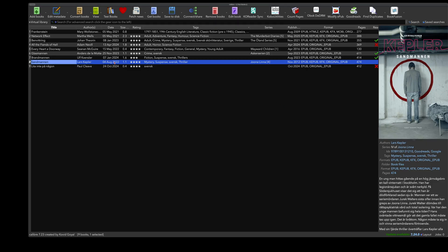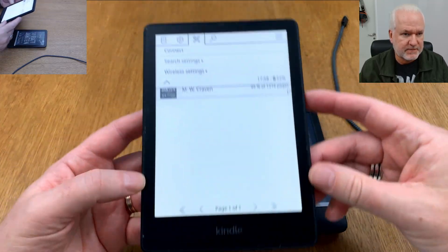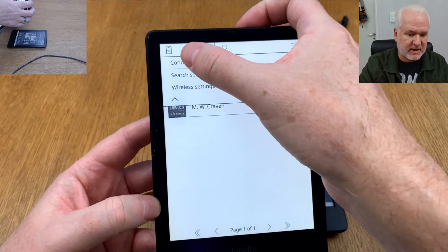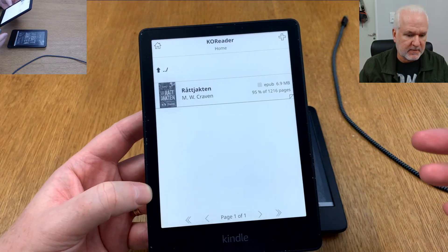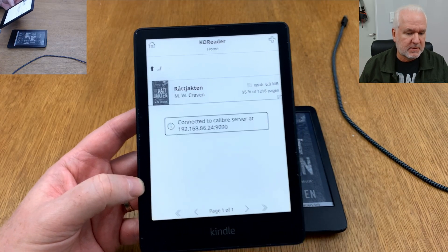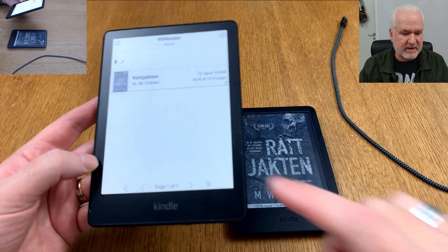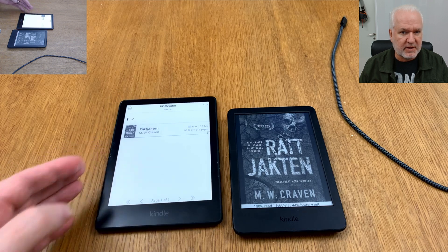To transfer the book to your Kindle, go back to your Kindle and click Connect in the KOReader Calibre menu.